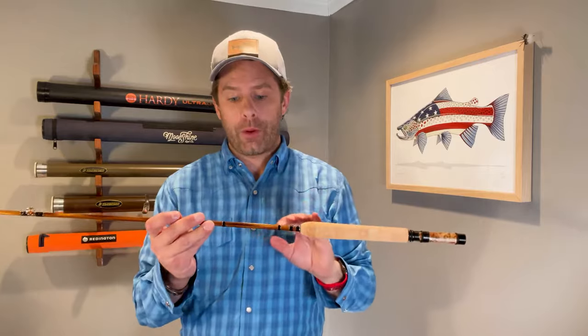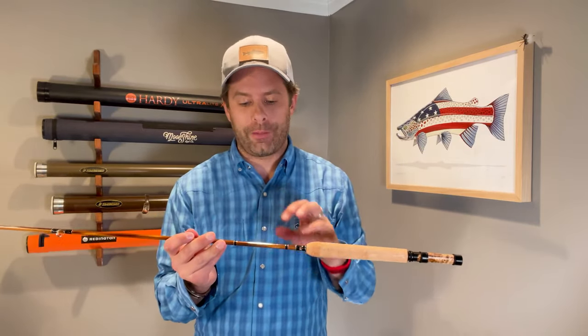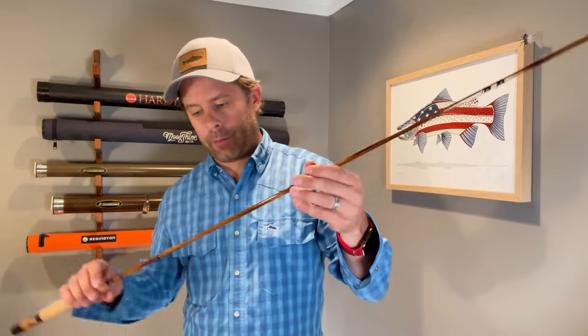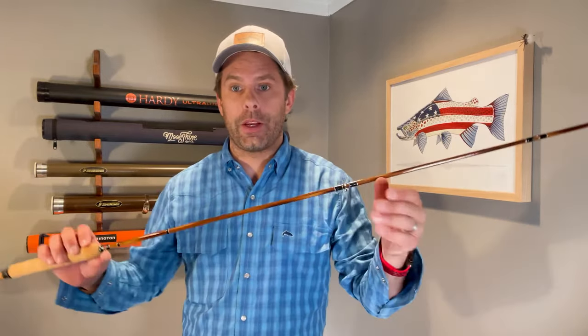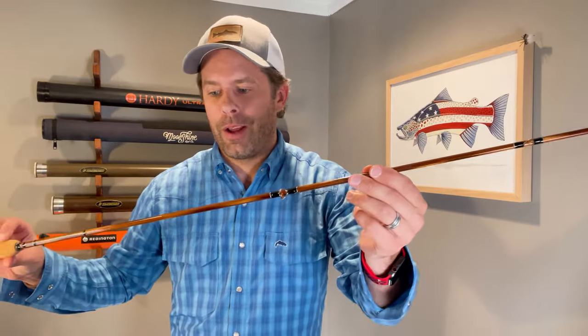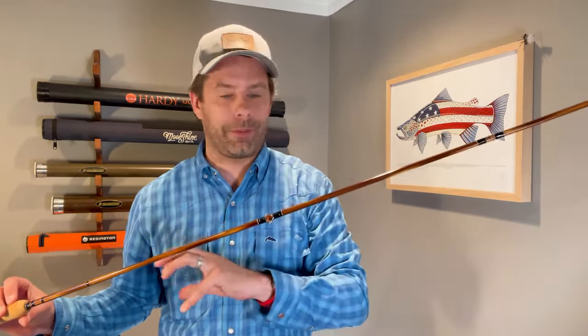In terms of length, this is a seven-foot nine-inch rod. It's a five-weight with a medium action. Looking at some of the finish — this is what they call a dark flame finish. Moving it back and forth, it's almost kind of inconsistent in the finish, but it's got that flame look — like it's been hit with a flame.